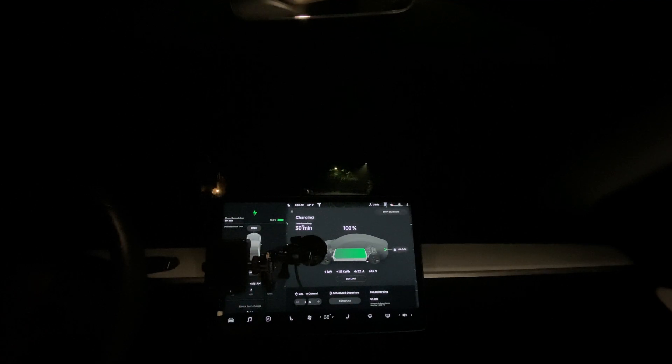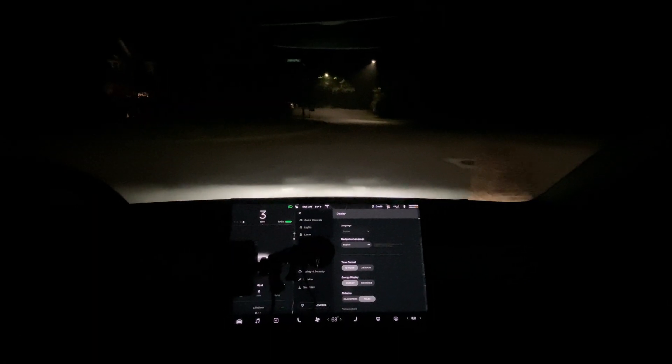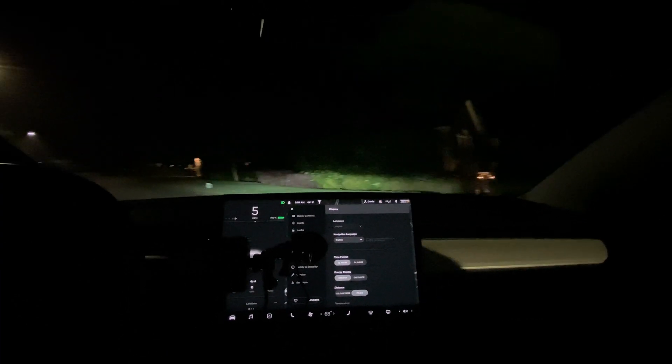I'm going to go ahead and unplug, reset the trip meter, and we'll be on our way. 219 miles is what it says at 100% charge — we'll find out how accurate that is. There is basically no regenerative braking at this point because the battery is full.